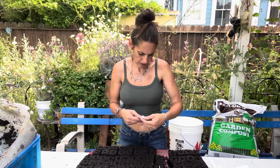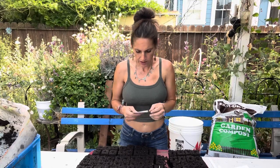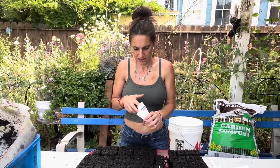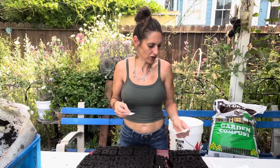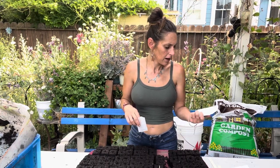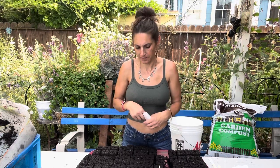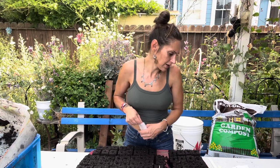I'll do Winged Everlasting now. I tried to get this one at a local store but couldn't find it, so I ended up going with Johnny's. It says to cover lightly with vermiculite. I don't have vermiculite — usually when it says that, it means the seed needs light to germinate, and the vermiculite holds in the moisture while letting light in at the same time. Germination rate on these is 98%.